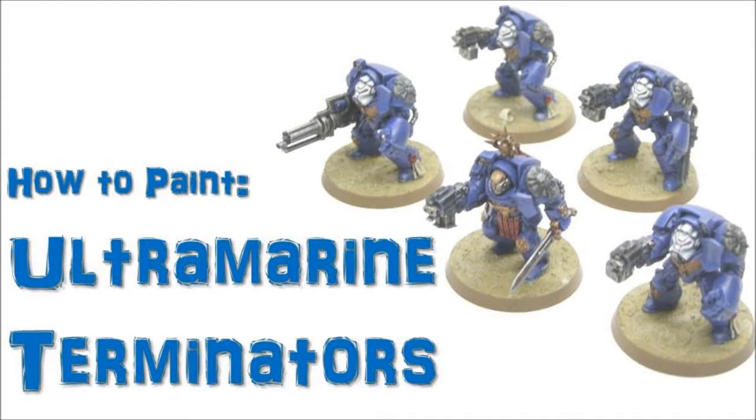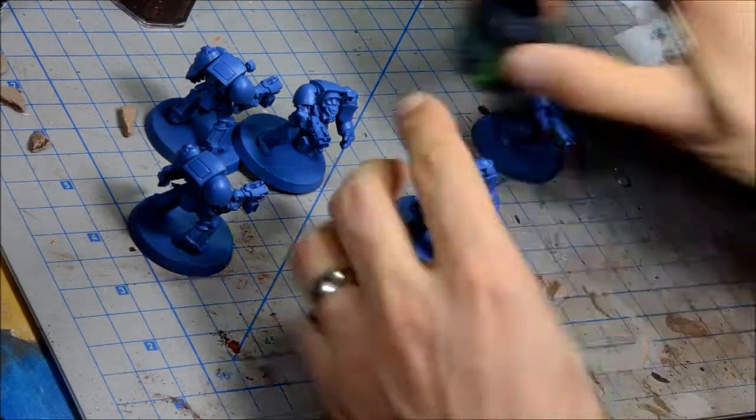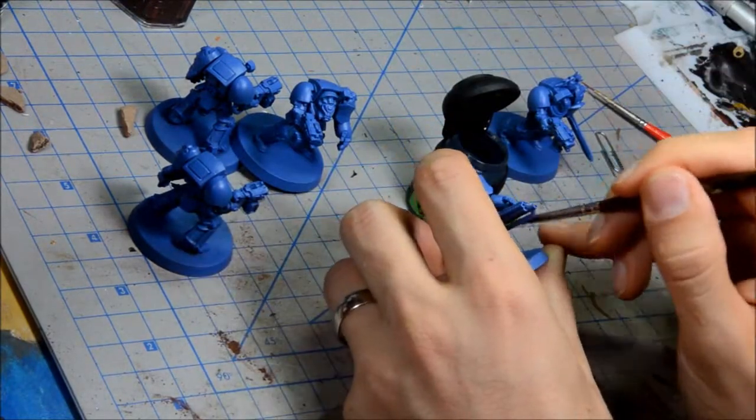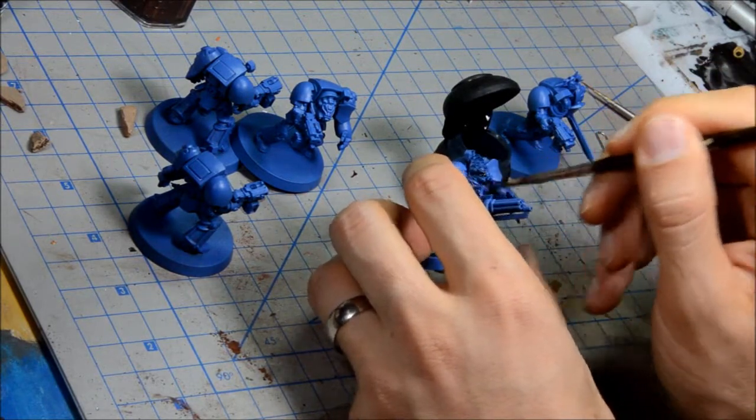Alright, welcome to another painting tutorial. This one we're going to look at Ultramarine Terminators. This video I'm going to show you at four times speed, basically doing each step on one of the guys as we go through.